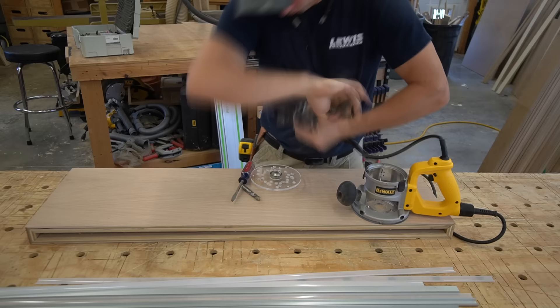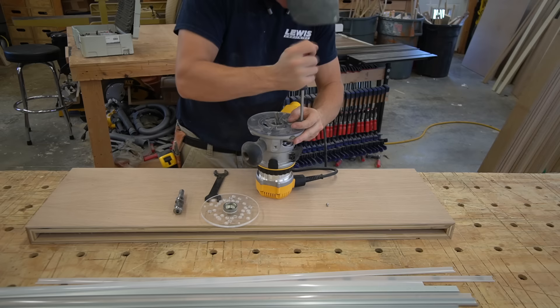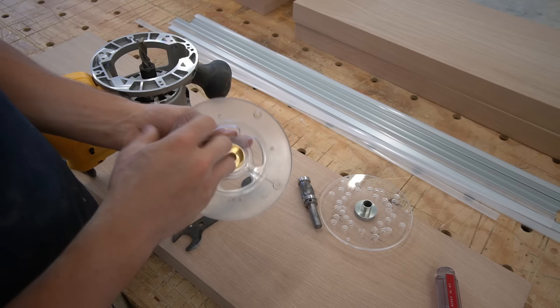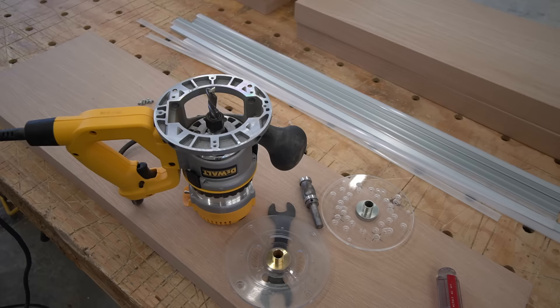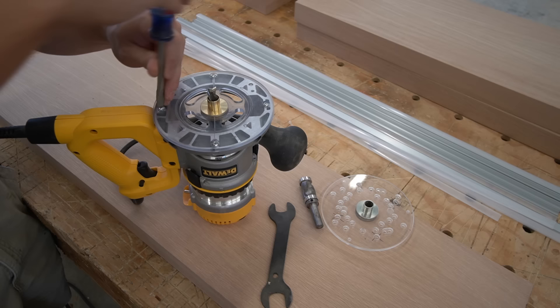In order to route this dado groove, we're going to have to make a custom jig. There are two different options as far as router bits. Most people are going to either use a flush trim bit with a flush bearing, or you can use an offset bit — a half inch bit with a five-eighth inch outside diameter guide bushing. For most beginners I'd recommend just using a flush bit with flush bearing. But in my case, I opted to use a half inch down-cutting spiral bit and a five-eighth inch outside diameter guide bushing.